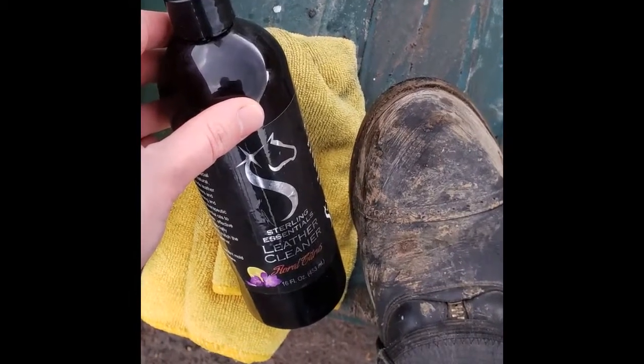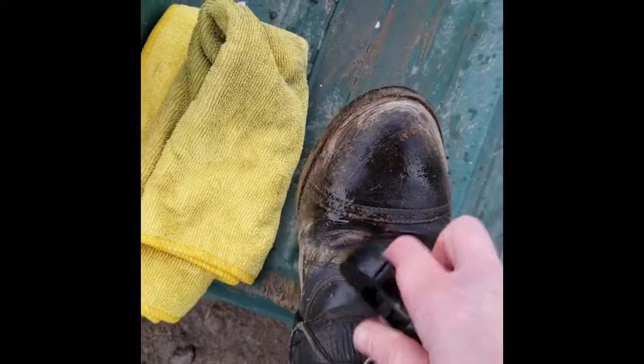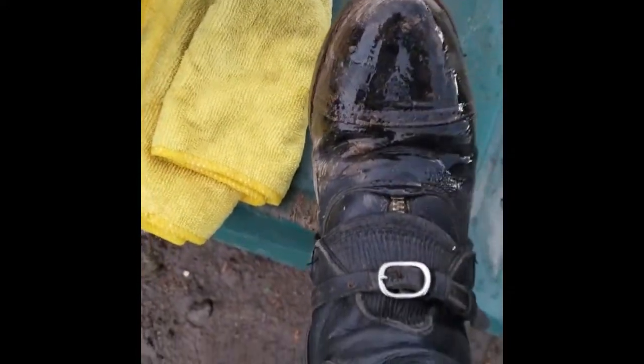Next you'd want to go and give your boot a good cleaning, so picking out your favorite cleaner, spray that on, and then start wiping away the layers of left-behind mud.